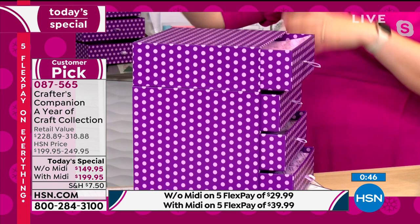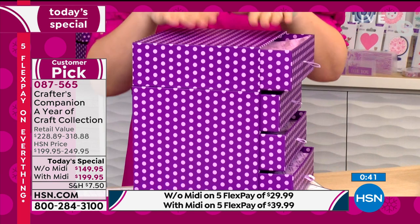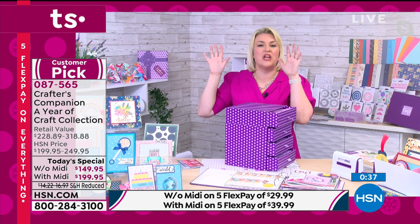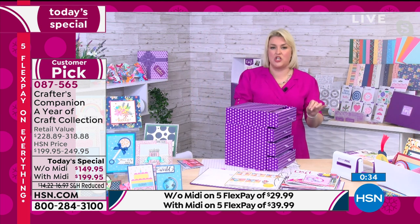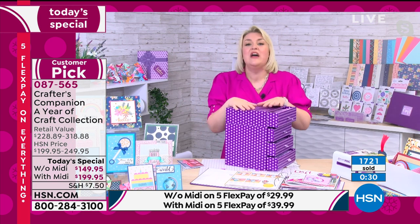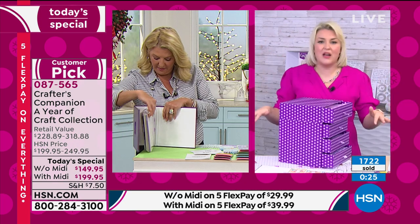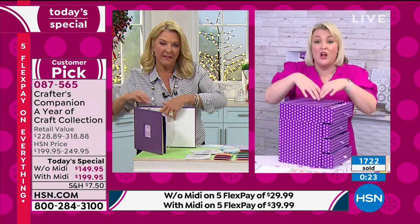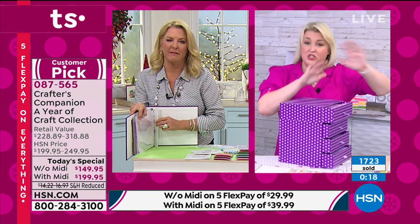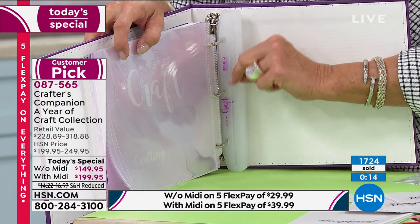Your collection builds and builds over the course of the next year, so that by this time next year you have everything you could ever need plus all the ideas and inspiration. The only way you'll ever get these products is through this auto-ship program — they will never ever be released separately or available to buy individually. The value in each auto-ship is well over $70 worth of product, but that's irrelevant because you can't actually go out and buy it.